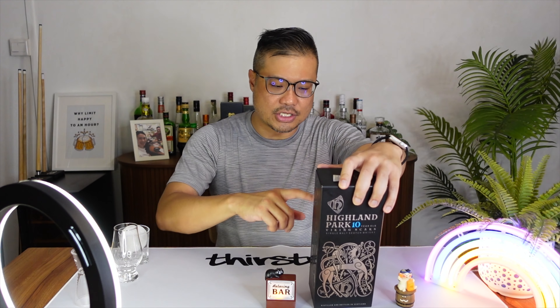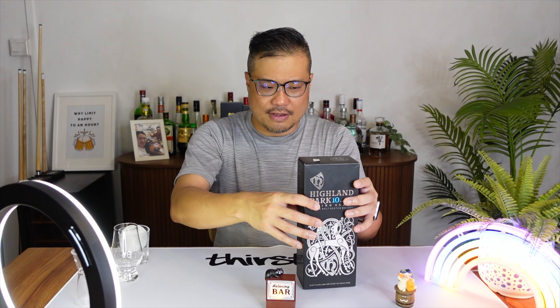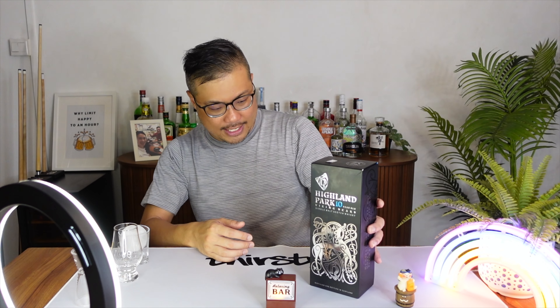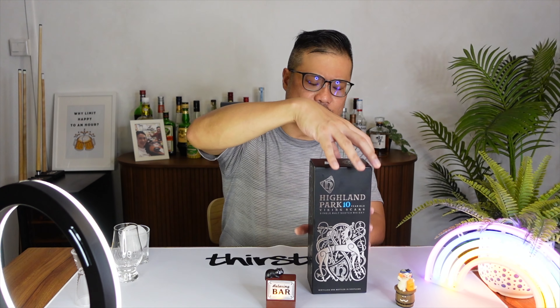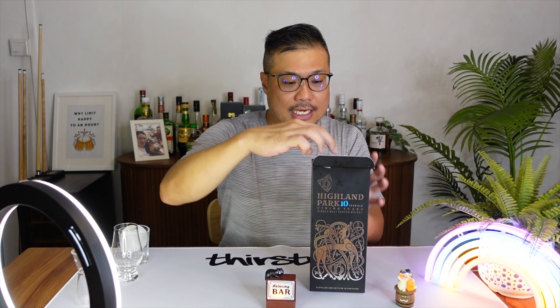It's also called the Viking Scars. Now it's actually a long story behind the box, so I'll put a picture of it while I'm savouring the taste later on. It's a brand new bottle that I bought. I love how the box looks. It's not sturdy, it's a little bit flimsy, but it just has exquisite designs on it. It's really beautiful, with a nice blue color on the inside as well.